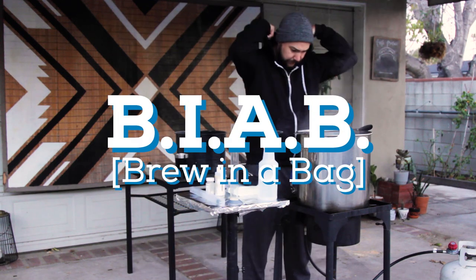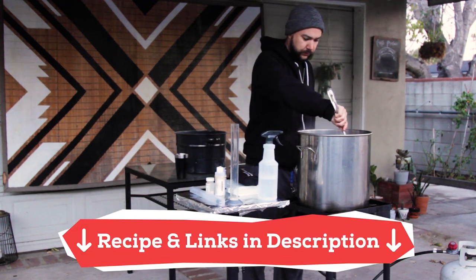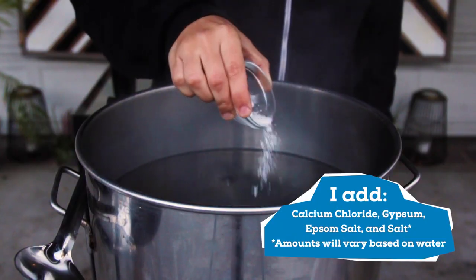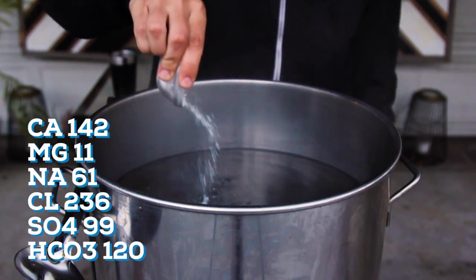For this recipe I'm making a five-gallon batch using the brew-in-a-bag method. As always, I'll have the recipe and products I use in the description box. To start, I heat up six gallons of water to about 161 degrees, adding some water adjustments to improve the flavor.